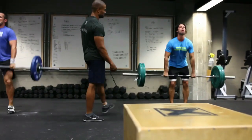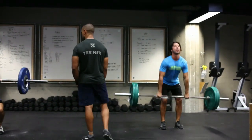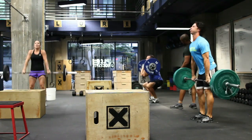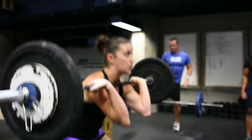I'd rather see shorter sets with shorter rest. A lot of people pick up the bar, they need five reps to get more than halfway. Then they put the bar down, take a knee, and rest for 15 seconds. Get two reps, take two breaths, get two more. Take two breaths. There you go.